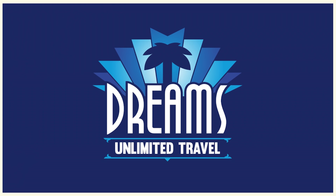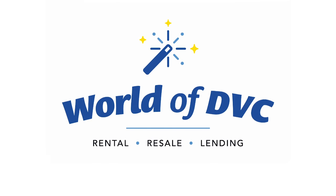And as such, we are dually sponsored by Dreams Unlimited Travel. Let the experts at Dreams Unlimited Travel help you plan your next Disney vacation. You can reach out to them today at dreamsunlimitedtravel.com and receive a free no-obligation quote. We are also sponsored by World of DVC, who can help you with everything from resale contracts to renting out your DVC points to financing a DVC contract. You can reach out to them at worldofdvc.com.